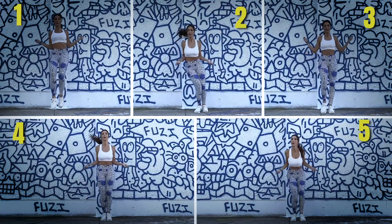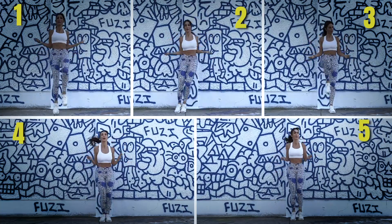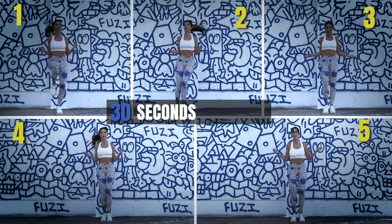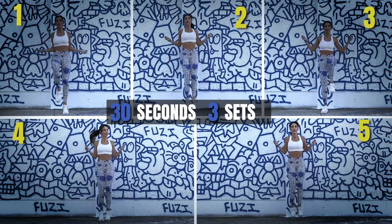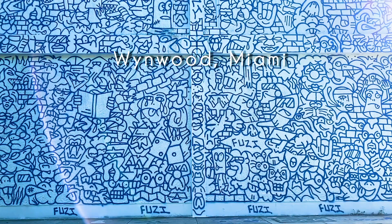5 exercises make up this routine where you will sweat and burn calories. Each one we will do for 30 seconds and complete the entire routine within 3 sets. Let's begin.